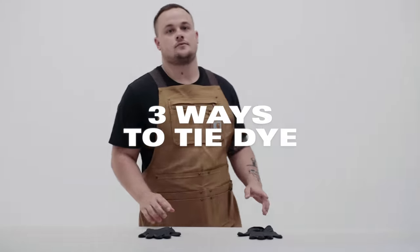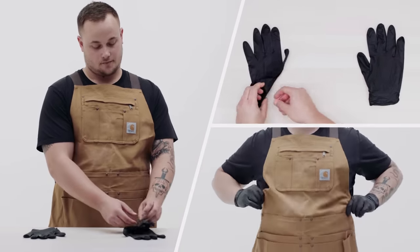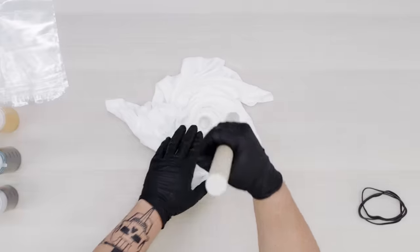Hi guys, it's Fabian from High Snobiety and today I'll be walking you through three ways to tie-dye your t-shirt. We'll be doing three different methods: Crumple, Shibori, and Spiral.